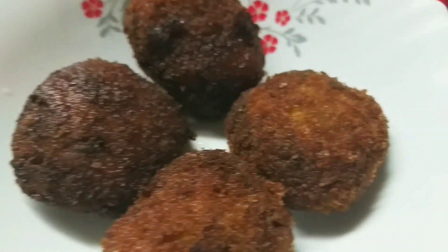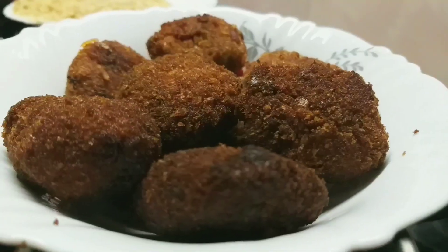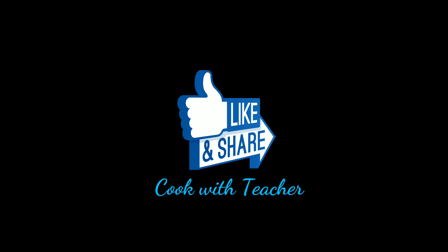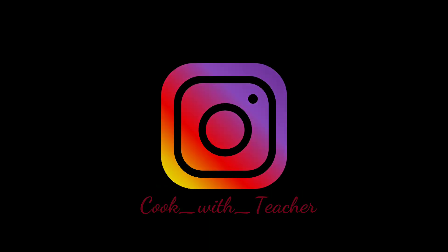Now we have a special recipe, a good recipe. I will try it in the coming box. Thank you so much.